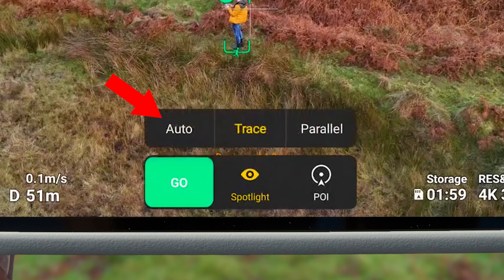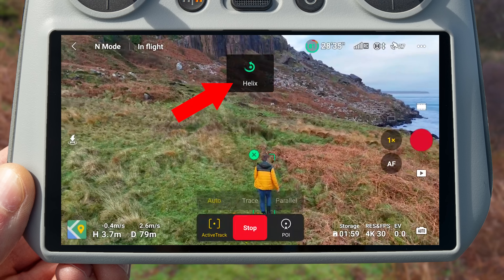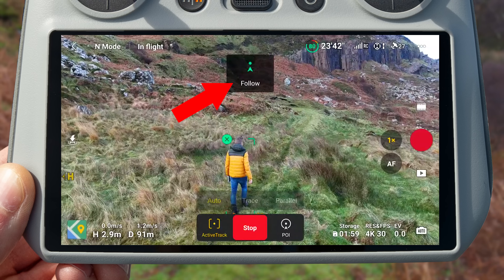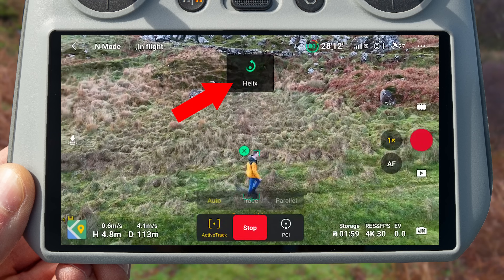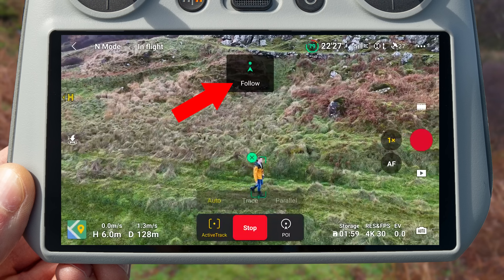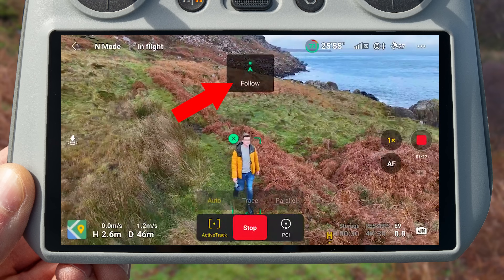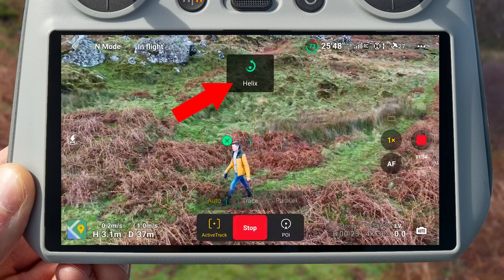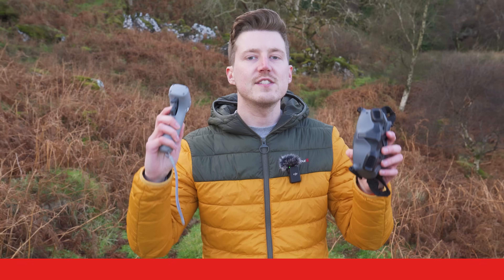With ActiveTrack 360 Auto mode, instead of having to manually draw different paths on the ActiveTrack 360 wheel as it's tracking you, the system will plan the route automatically — you won't need to draw anything on that compass. You just frame the subject, and the Mini 4 Pro or Air 3 will automatically plan and execute different moves as it's tracking. Simply draw a box over your subject, start ActiveTrack 360 Auto, hit record, and start walking, hiking, jogging, or cycling — the drone will capture unique and interesting moves automatically without you needing to stop and draw paths.